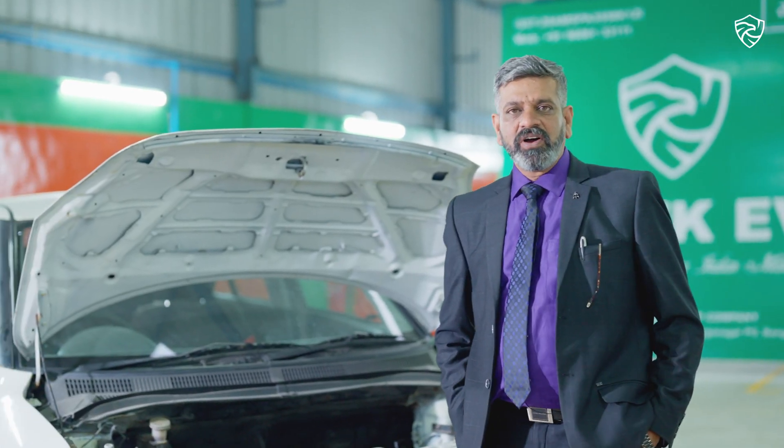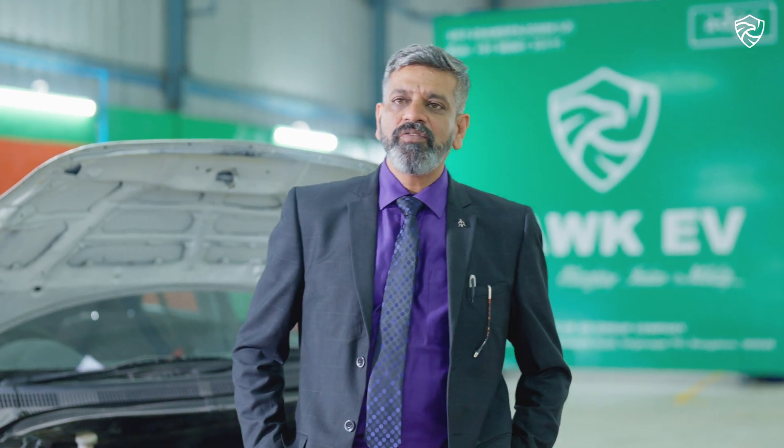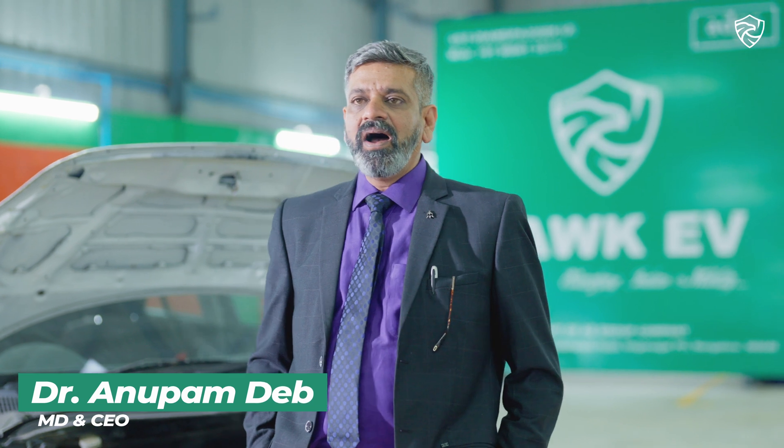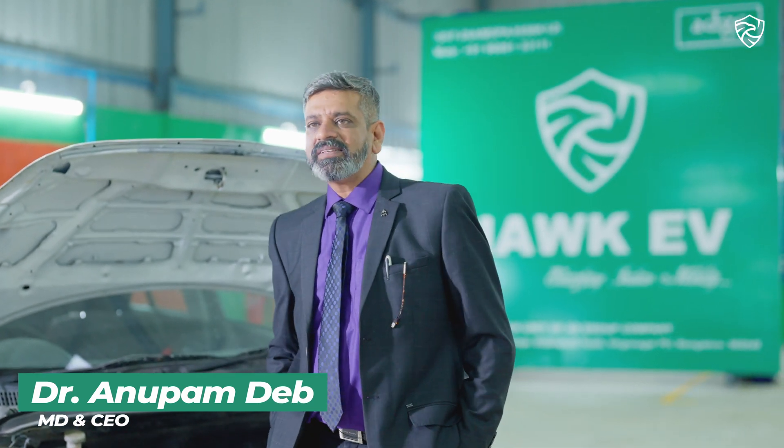Hi Diksha. Hi friends, this is Dr. Anupam Dev. I am the CEO of Hawk EV. Today, I am here to explain you how a petrol, diesel or gasoline car is converted into electric.